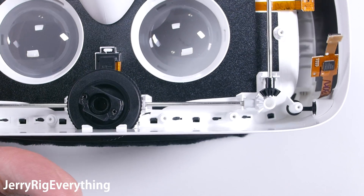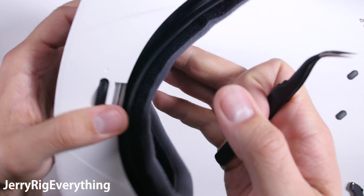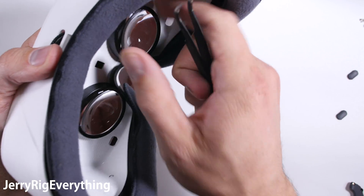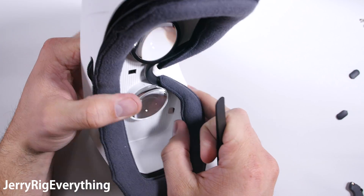The lenses are very secure. I doubt they will ever fall out on their own even if the headset is dropped a few times. The only way to get them out is to remove this black plastic frame that holds them in place, and then the lens just comes out of the hole.